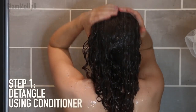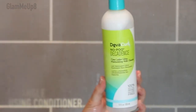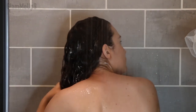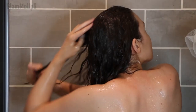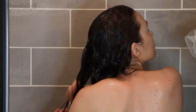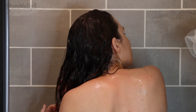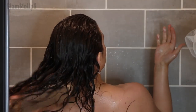We're first going to start off in the shower. I typically like to detangle my hair before I shampoo — that's just to prevent any breakage and get rid of tangles. My hair is usually pretty tangly after a couple days of not washing it. I'm using the DevaCurl No-Poo Decadence, a really thick moisturizing conditioner, applying that all over my hair and detangling with my fingers. You want to be very gentle when your hair is wet.